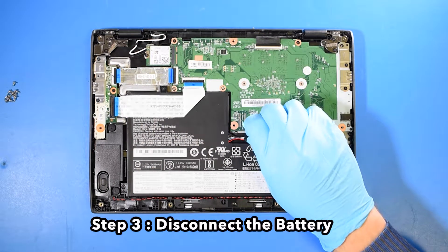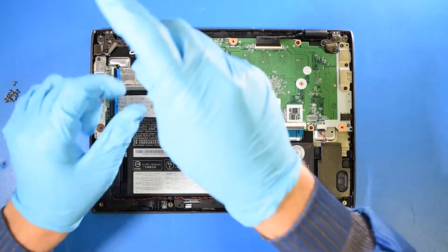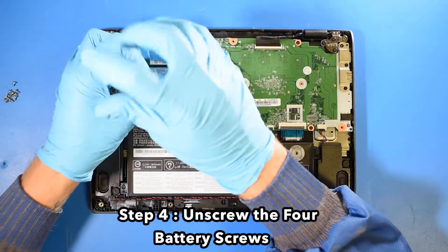Step 3: Disconnect the battery. Step 4: Unscrew the 4 battery screws.